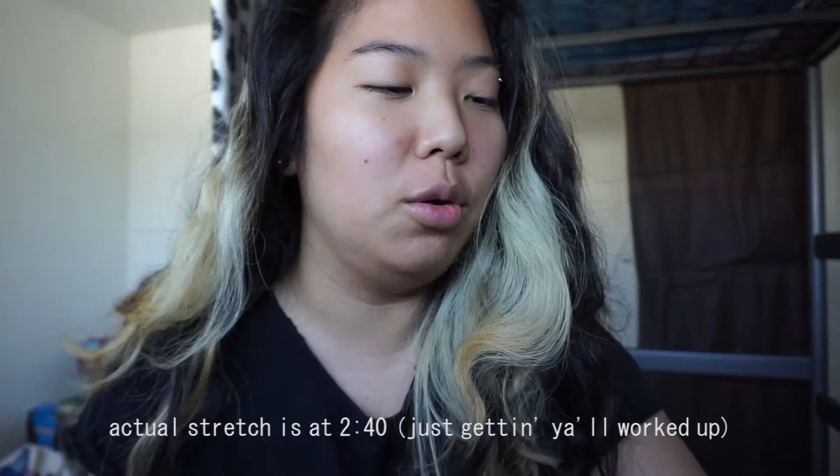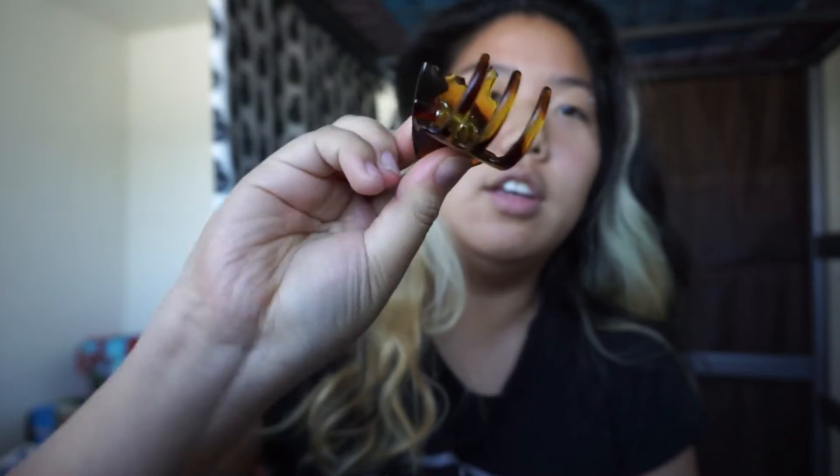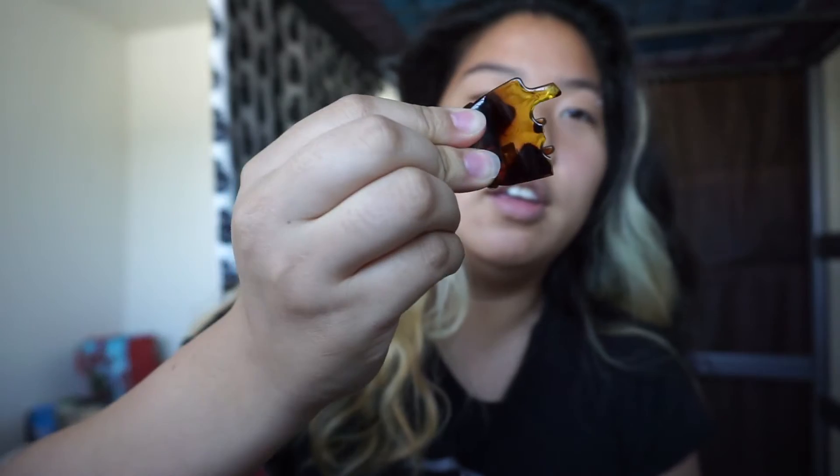What up dudes, so today I feel like stretching my ears up to a 7/16th. I've been taping my ears for about three to four weeks, and I think it's time to stretch up. Look at my hairpin — it's dead. Girls with thick hair, y'all understand.